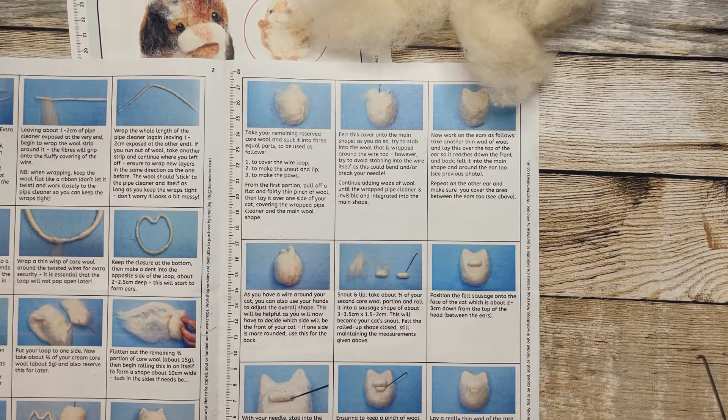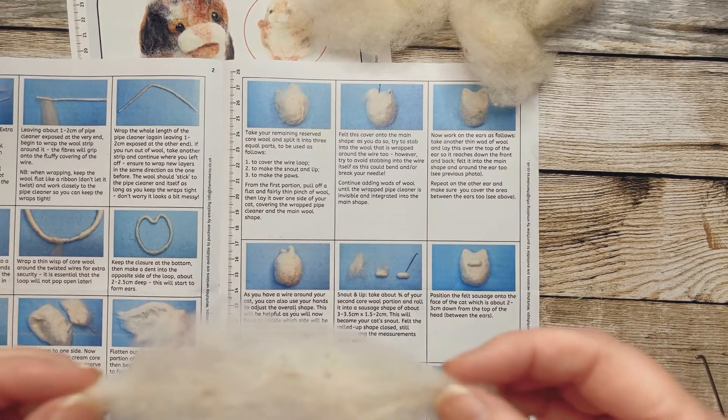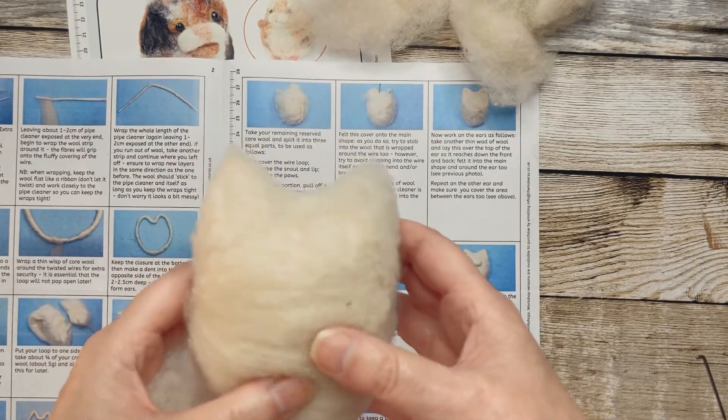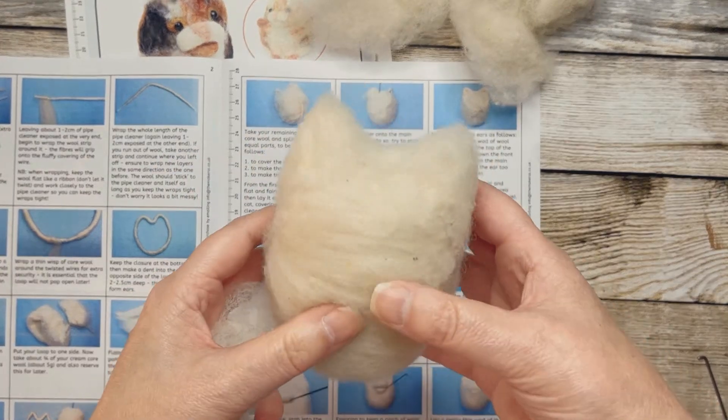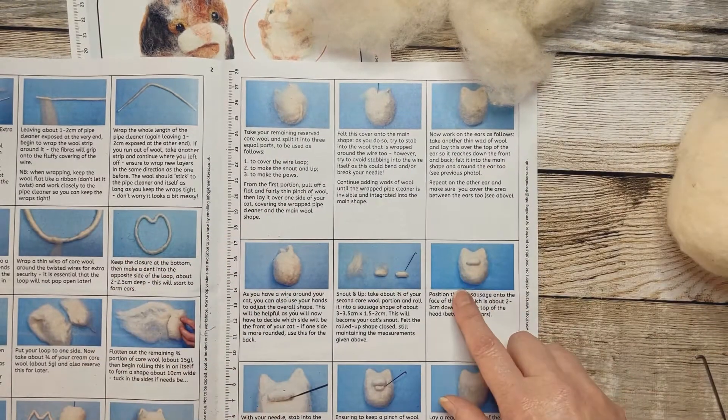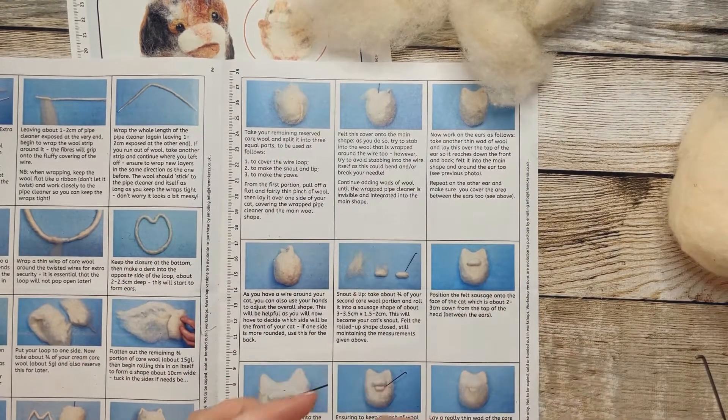Welcome back to part four of making the Cats Protection felted ginger cat bobble. This is where we've got to so far - we've got the body, we've done all the main parts, we've just done the ears. Now we're going to make the nose, which is this part.